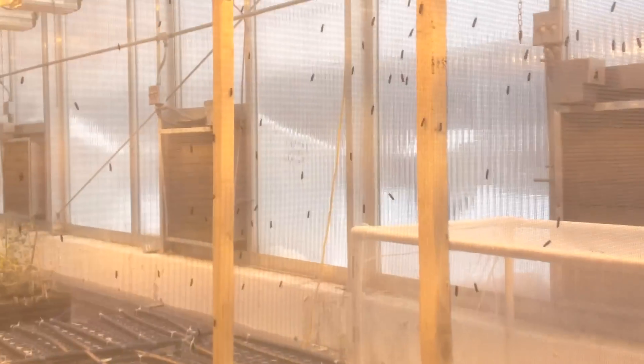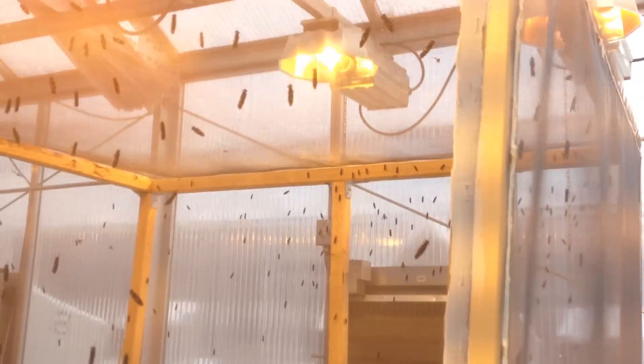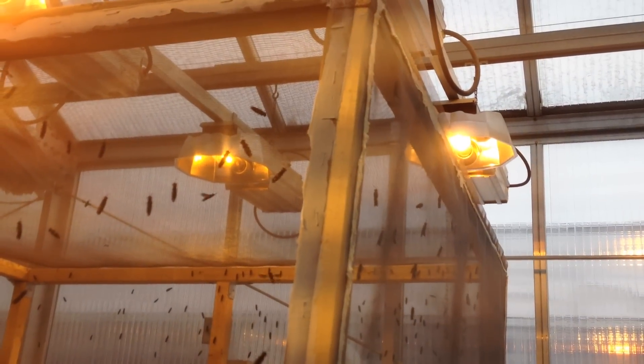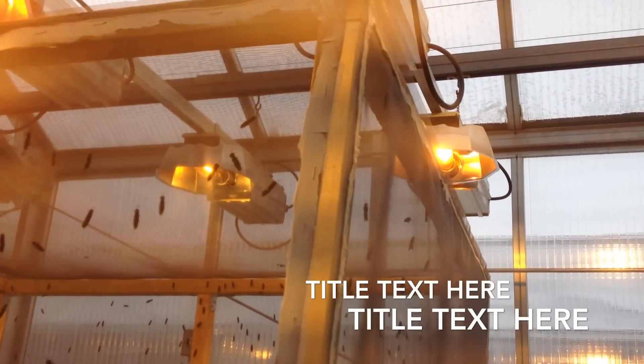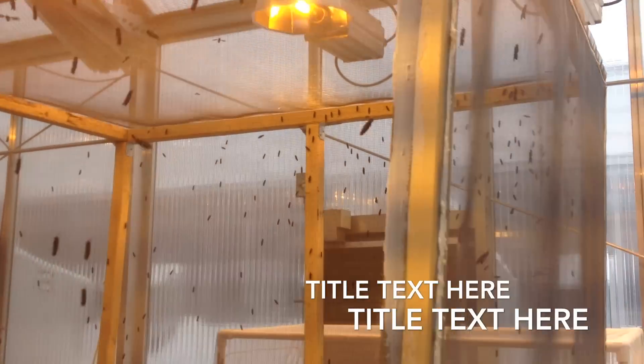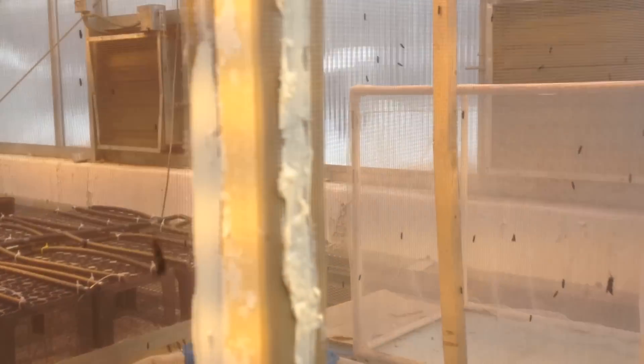So what kind of light can you use for black soldier fly mating? Well, there are publications indicating that a 500-watt quartz iodine lamp can trigger black soldier fly mating, because it highlights the green and blue light.